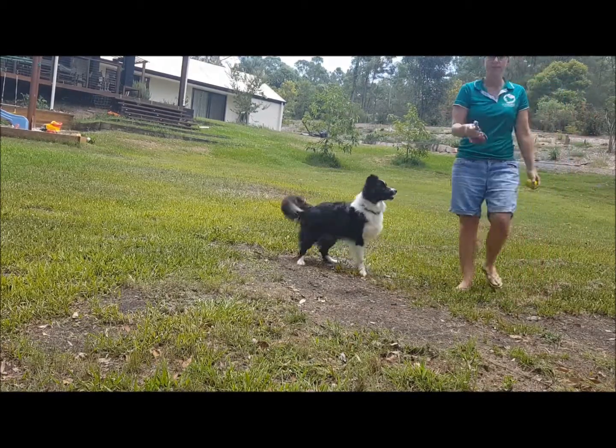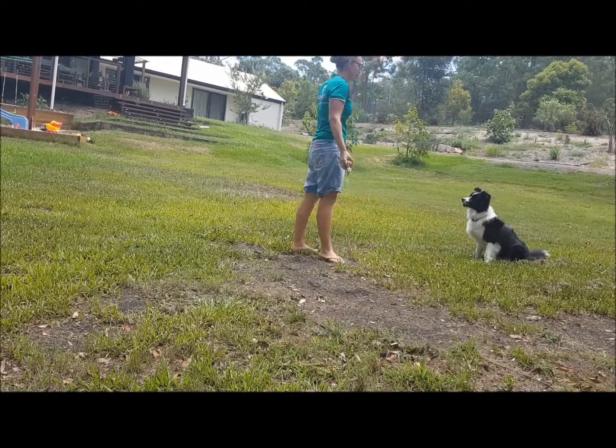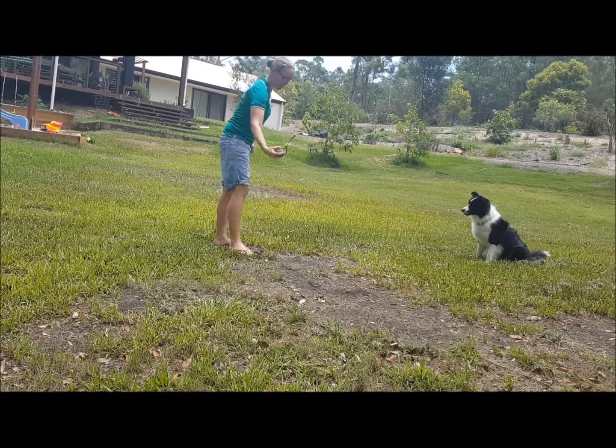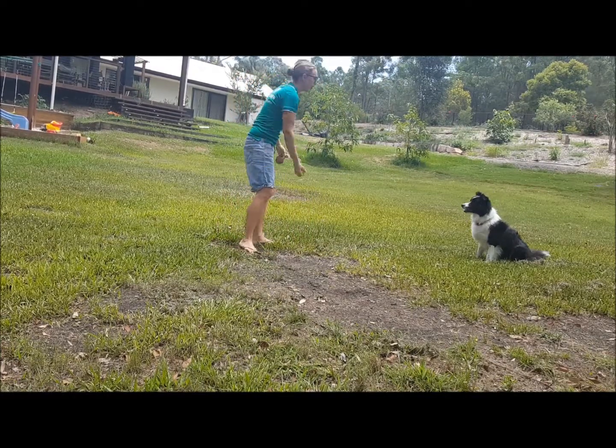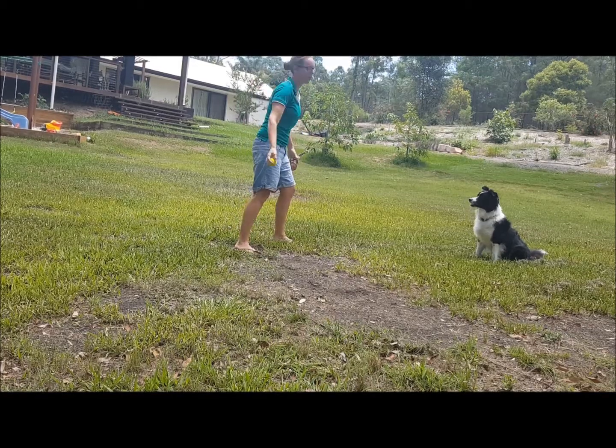I like balls on ropes because I can add a bit of a tug game to it. You might start out by simply bouncing a ball or just gently pretending to throw it and getting the dog to hold their sit.